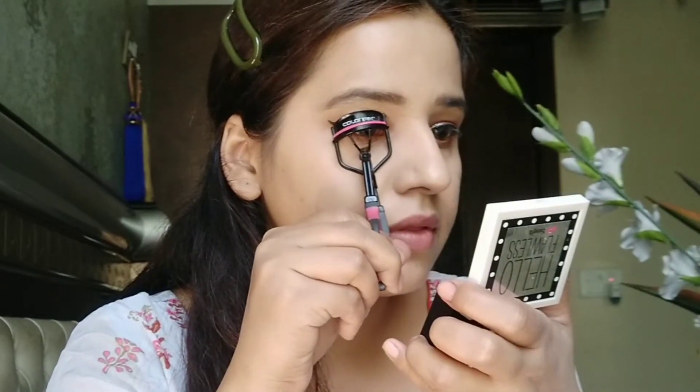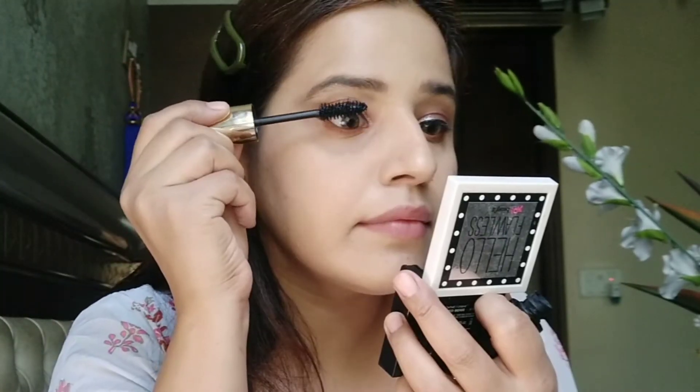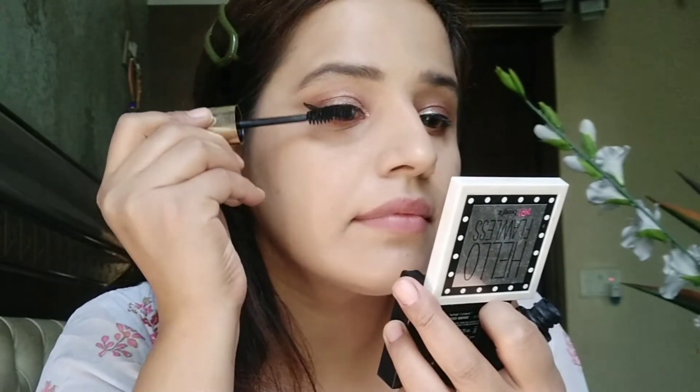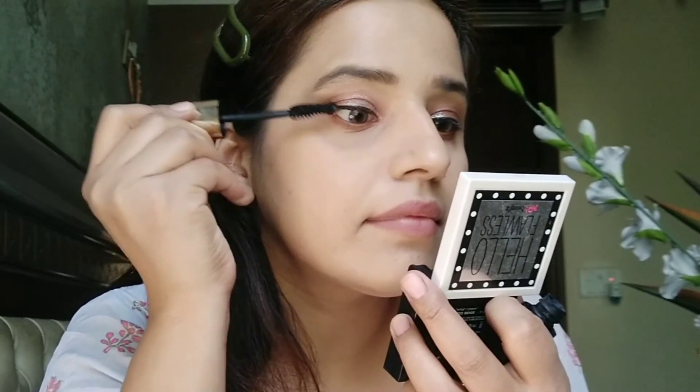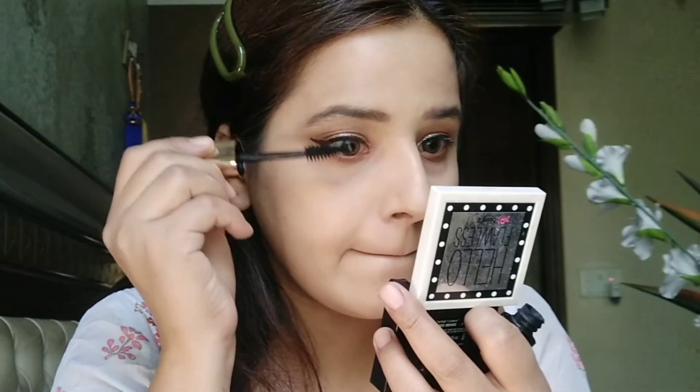Half of my eye look is complete. Next I'm going to use this Colorbar eyelash curler and the Lakme Absolute 3D Mascara — it's a really awesome mascara. I'm also going to apply falsies off-camera. It's your choice whether you want to use false lashes or not — it's up to you.